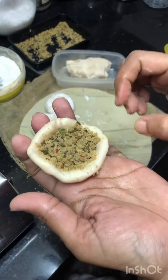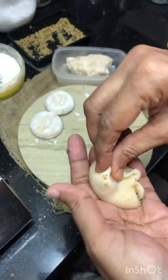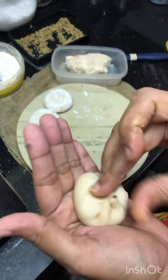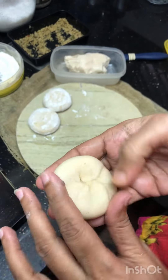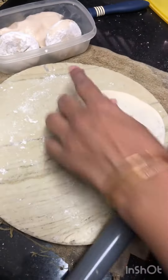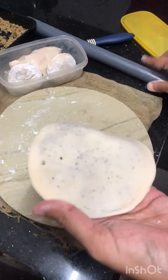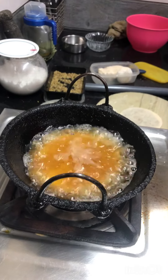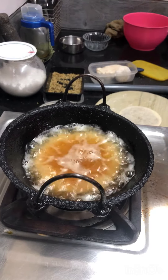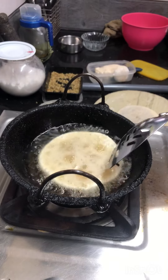Make the dough soft and put it in. Put the dough in and knead it soft. I'm going to make the dough soft. I will add the oil. The flame will be set to medium flame. I will add the oil until it becomes crispy.